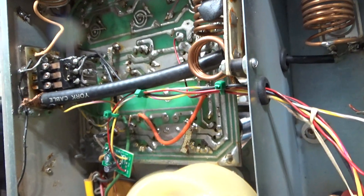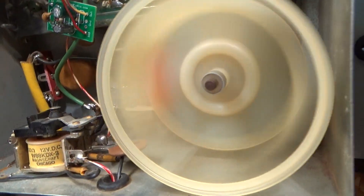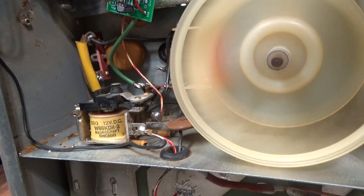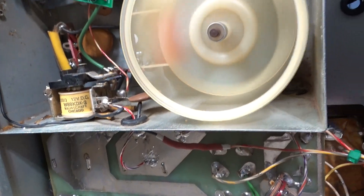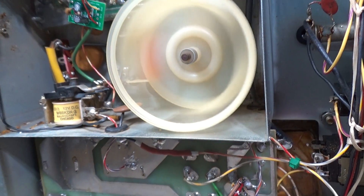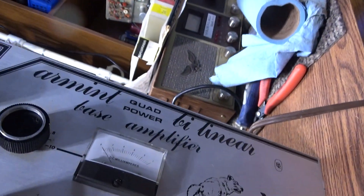Nowadays they mostly key out the negative leg — the B-minus — to key the amp and don't mess with the high voltage at all. But this thing works, and that's about all I wanted to talk about.